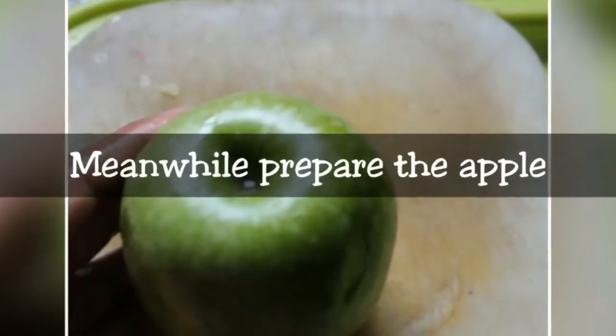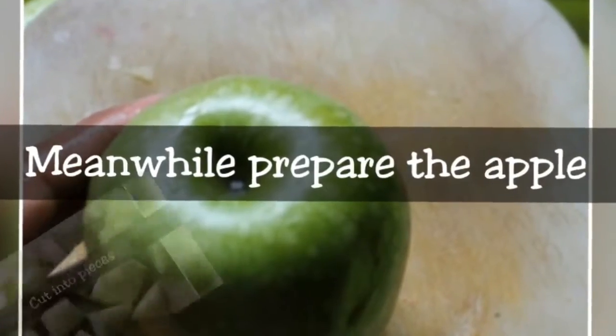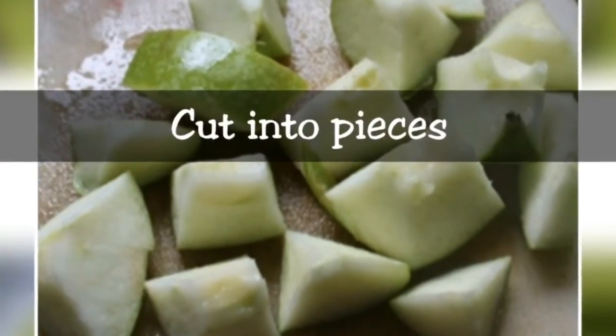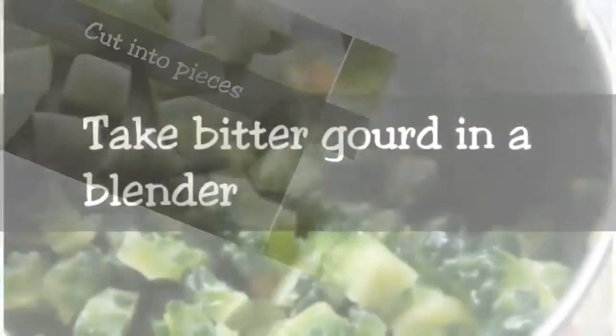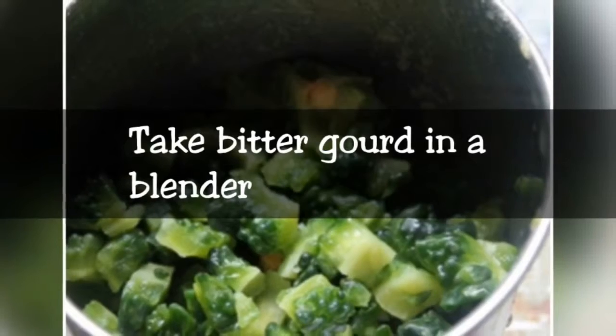After boiling, put the water in a blender. Add some powder, a little salt, and a good amount of water. After that, add half a lemon's juice.